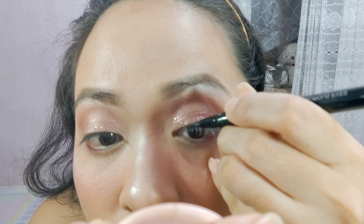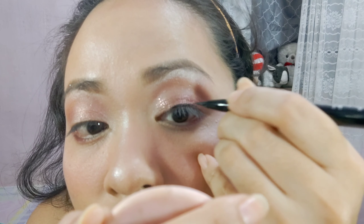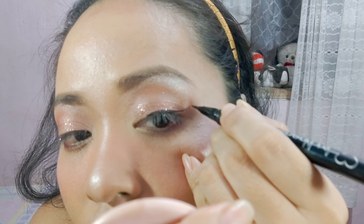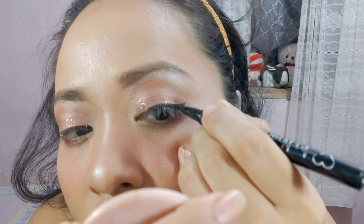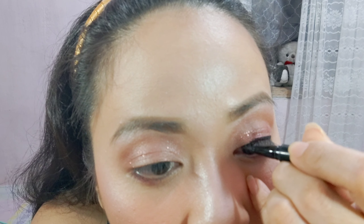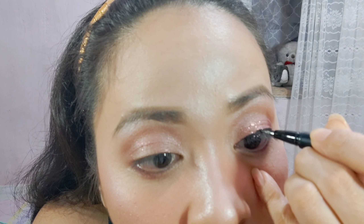Gagamit tayo ng black eyeliner para sa crease ng mata natin — galing sa Novo yung eyeliner na gagamitin ko. First trial ko ito sa black eyeliner ng Novo, tingnan natin kung okay syan. Yung tip ng Novo eyeliner ay manipis — hindi katulad sa iba na ang kapal at ang hirap lumabas ng ink. Eto madali lang ang ink. Yung ink niya is talagang continuous lumalabas, hindi katulad ng other eyeliner na kailangan ko pang tak-tak para lang lumabas yung ink niya. So ito, i-tap-tak lang first and then tuloy-tuloy na.